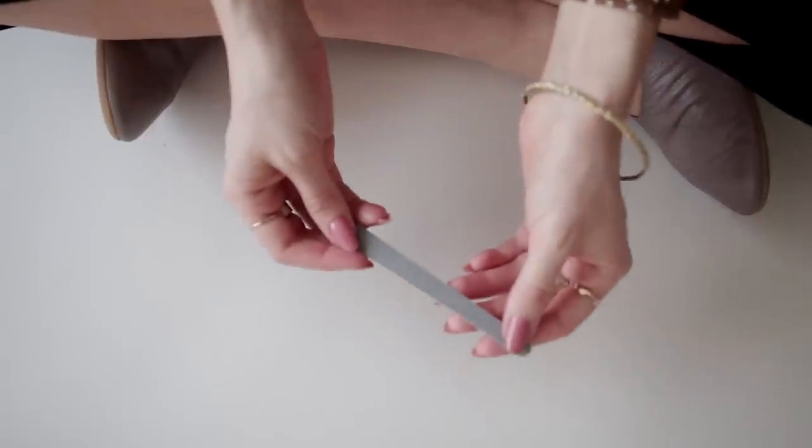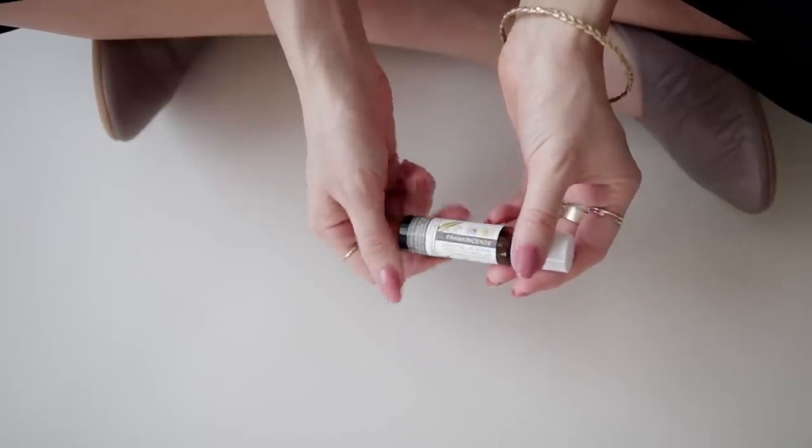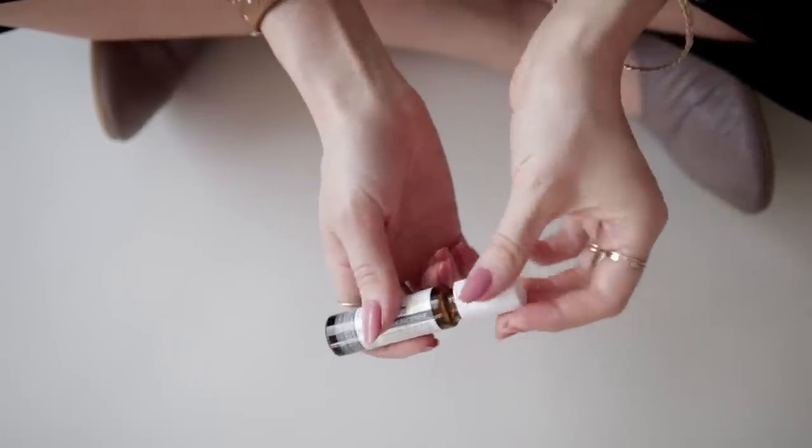Next is a nail file — I try to take good care of my nails but sometimes I'll have a little snag through the day and it drives me crazy, so having a nail file on hand is great. Another handy aromatherapy item is this frankincense essential oil roll-on. I bought it when I had a bit of an ear infection and swollen lymph nodes and used it around my ear and neck, and it really helped. Frankincense is good for stress relief, boosting immunity, and calming inflammation.